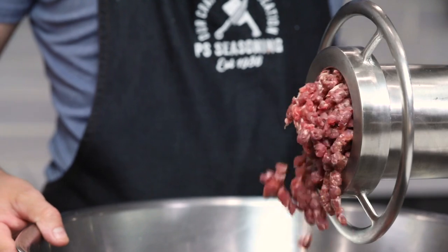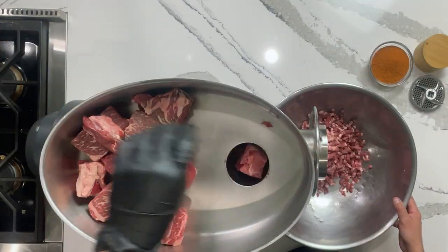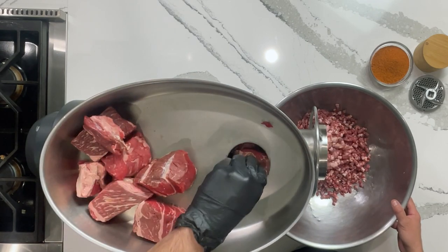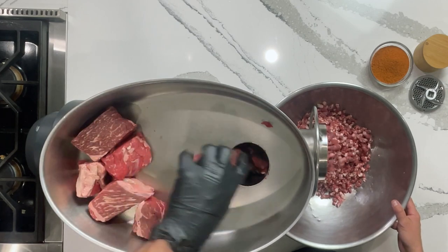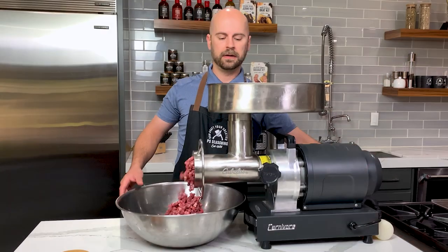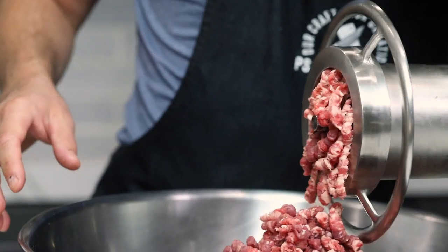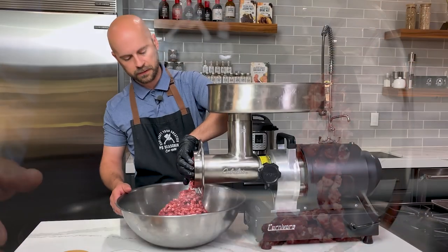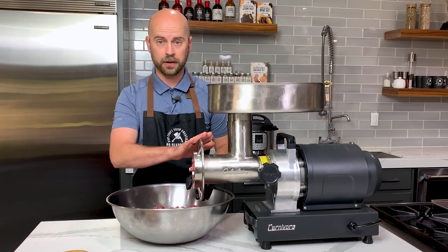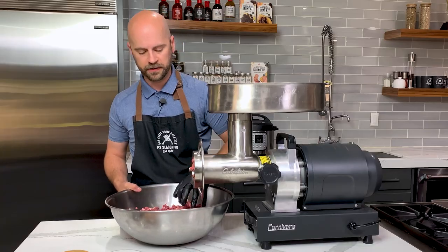As long as you feed it at an even pace, the grinder should do all the work and you won't have to work too hard to push it through. On the last little bit, I grab the stuffer and push that down to make sure everything comes through. I'm gonna set this in the fridge while I change out our plate and knife, because we want to keep this as cold as possible so we don't have any smearing.